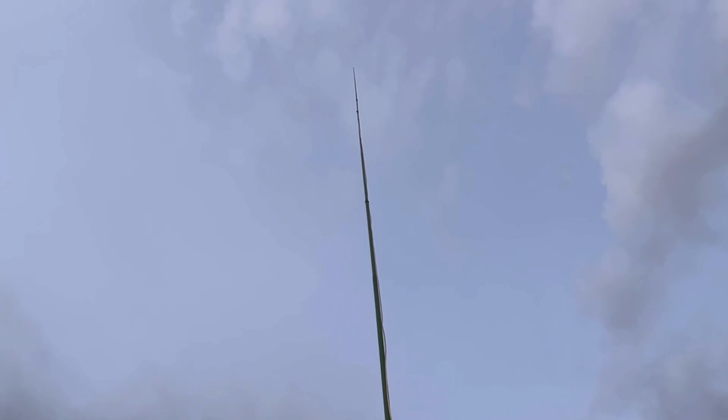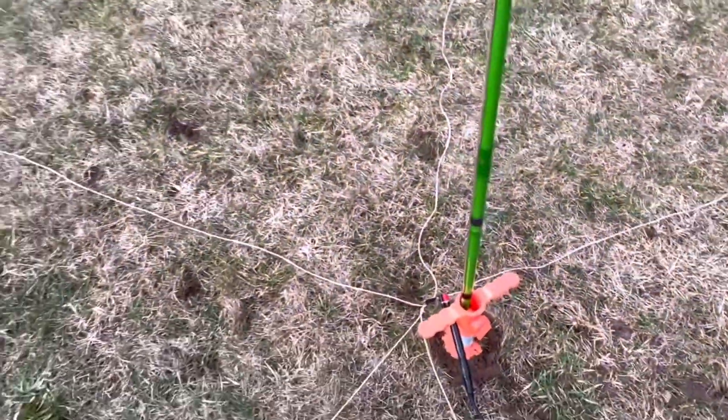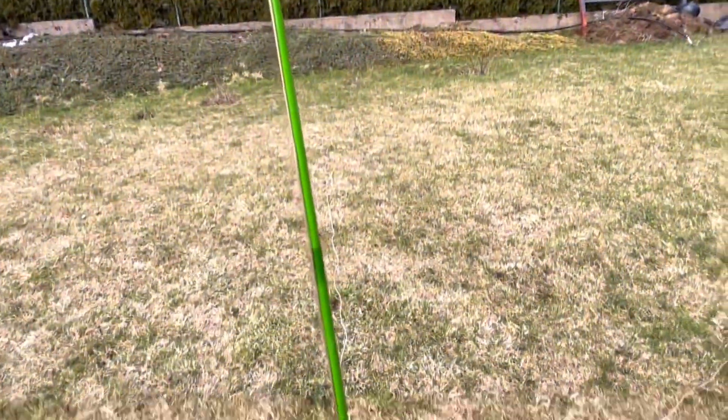What a lot of people don't understand is what you're doing with a ground plane — think of a mirror above a candle: you're mirroring the other image. The ground is the other half of that antenna, so it's a mirror. The better the mirror on the ground, the better the antenna. That applies to a vertical used with a ground plane for sure.